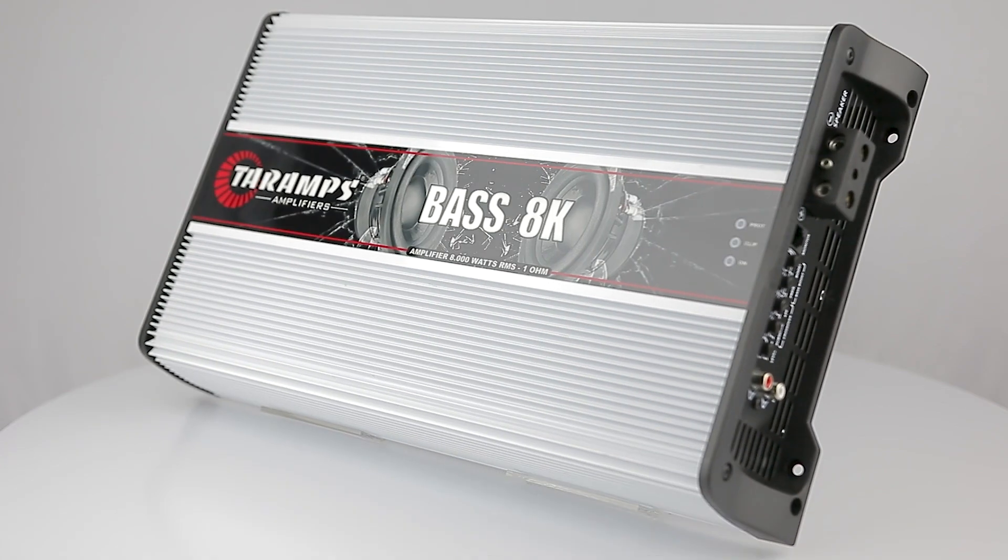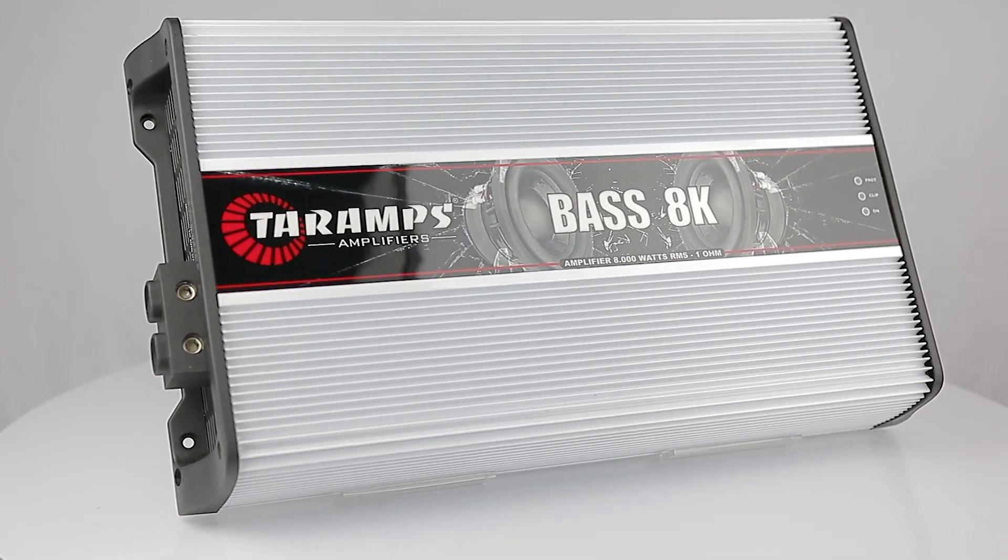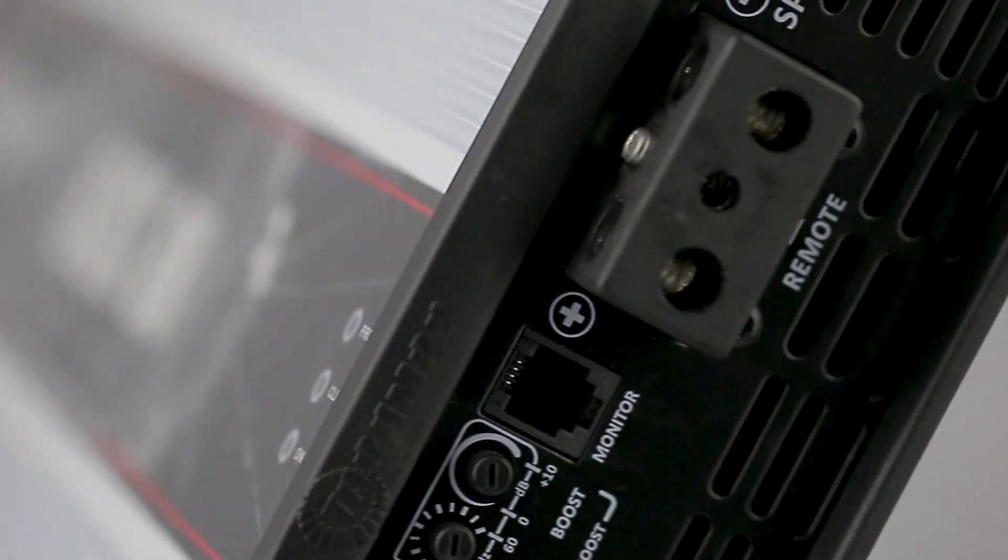Bass 8K. This amplifier was specially designed to suit projects that use subwoofers, ensuring high power, efficiency and control at low frequencies.